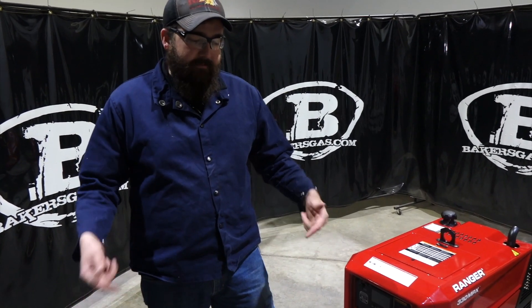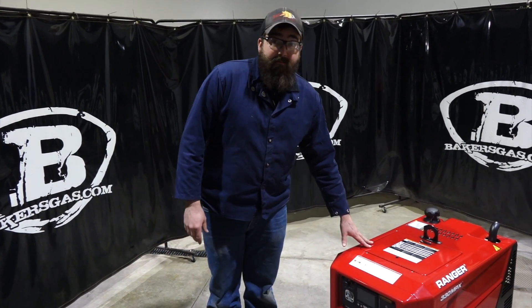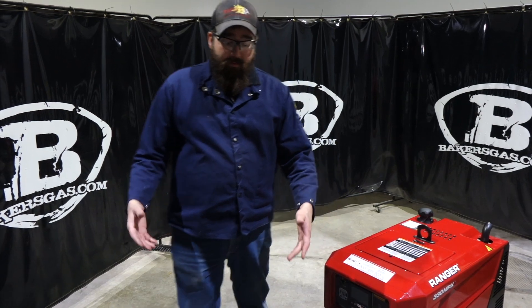Hi, I'm Andrew at Bakers Gas. We're here today with a new Active 8X wire feeder by Lincoln. This thing matches directly with the 330 MPX that we have here. We're going to open it up and see what comes along with that Active 8X wire feeder.